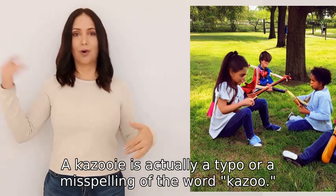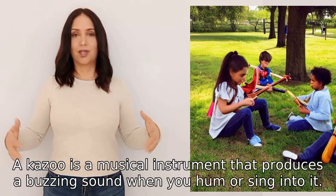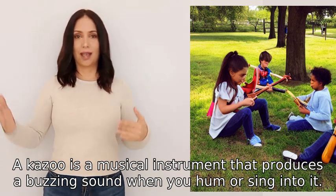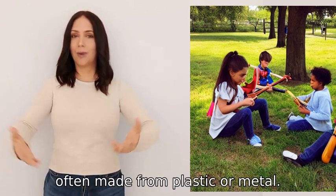Kazooie is actually a typo or a misspelling of the word kazoo. A kazoo is a musical instrument that produces a buzzing sound when you hum or sing into it. It is a small and simple instrument, often made from plastic or metal.